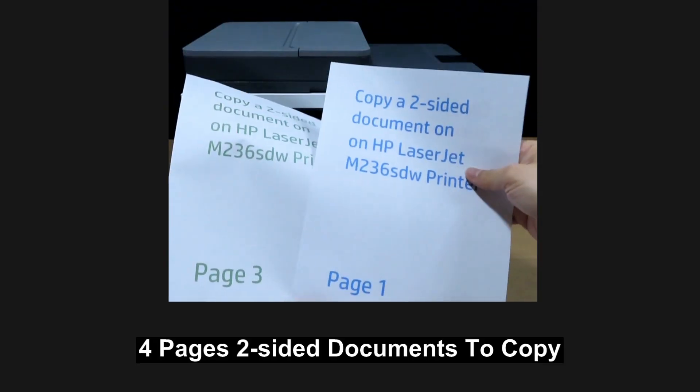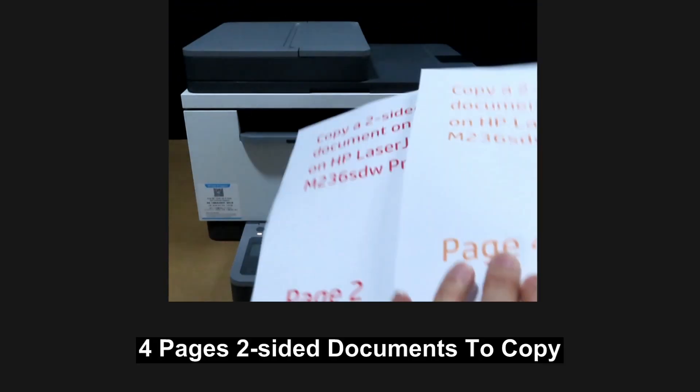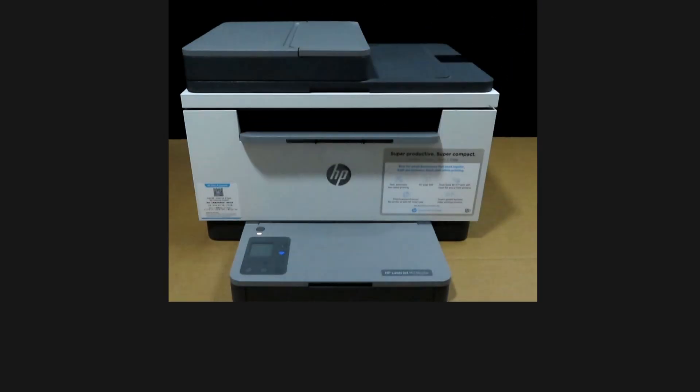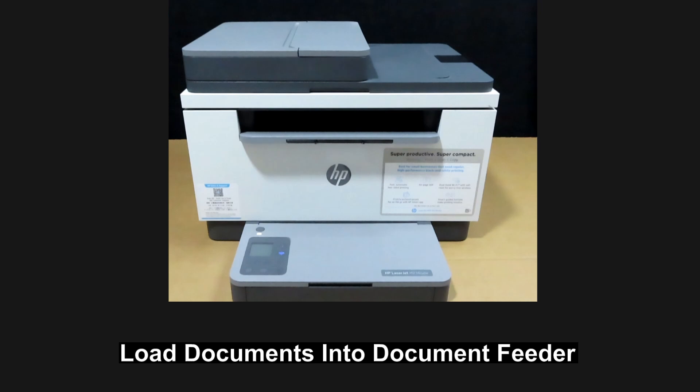This is a two-sided document that we want to print, page one to page four. Let's load it into the document feeder.